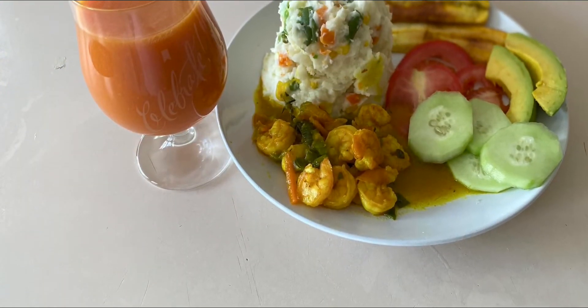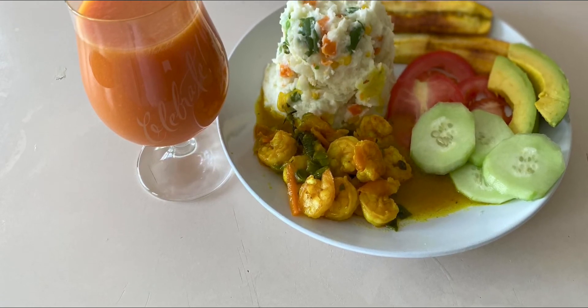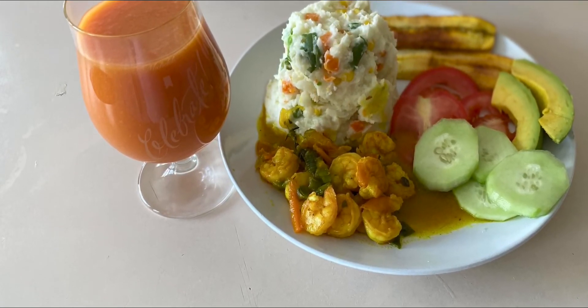Hi guys, welcome back to my channel. Today we're gonna be cooking coconut curry shrimp and mashed potato.